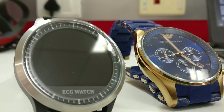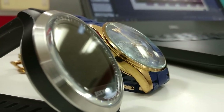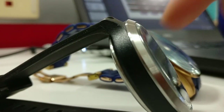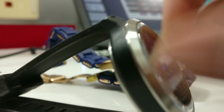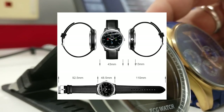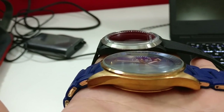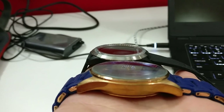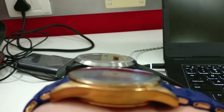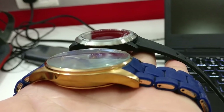Here's how the watch compares next to a normal analog watch — one that costs about four to five times more — just to give you a perspective on the dimensions and thickness. It's very similar to the analog watch but so much lighter. I used this for about two days without charging and the battery was still at about 80%. For a price of about $50 or 3,500 rupees, this is a steal.